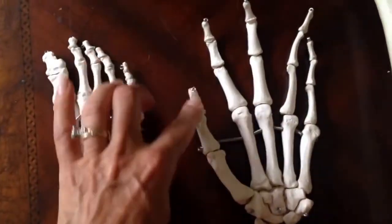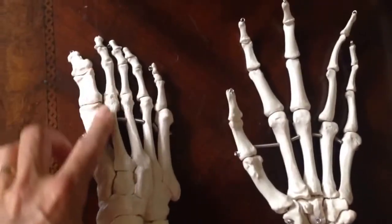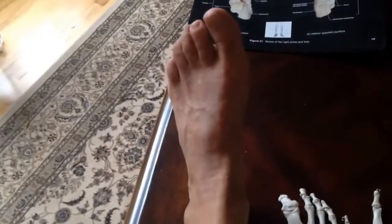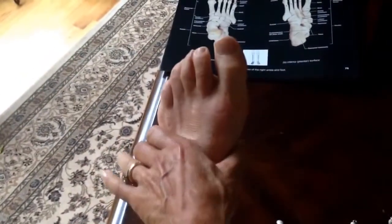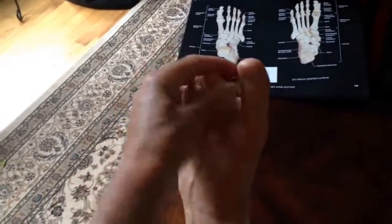But when you're looking at this, it almost looks like this is one long one, or this is one long phalange also, but it's not that way. Looking at the foot, you'll have the tarsals, and these are the metatarsals. The metatarsals are these long ones, kind of like the palm, and then you have your phalanges.